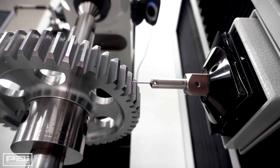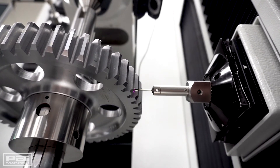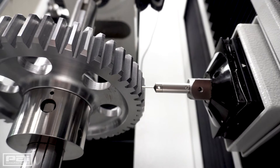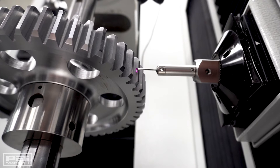This machine is used on all of our soft gears which come off the hobs, ready to go to heat treat, to make sure we have enough material on the part. It's also used when the part comes back from heat treat — when we do our grinding operations, we'll look at our finish dimensions after heat treat and after grinding.